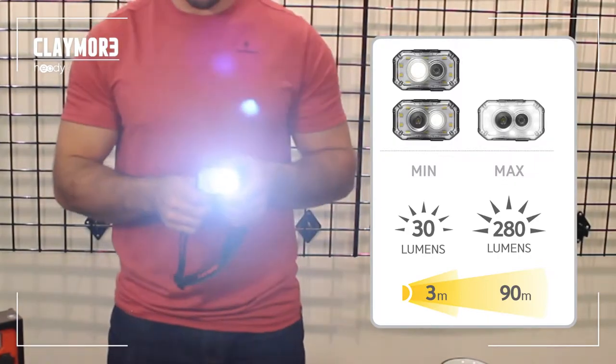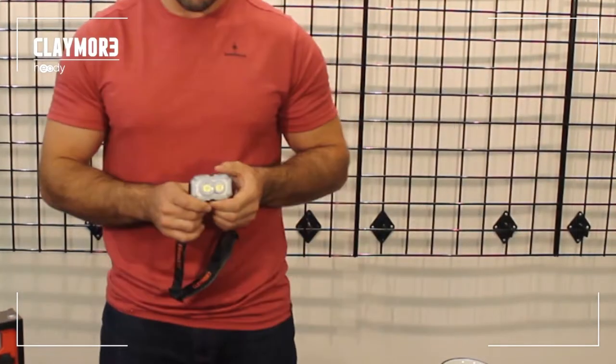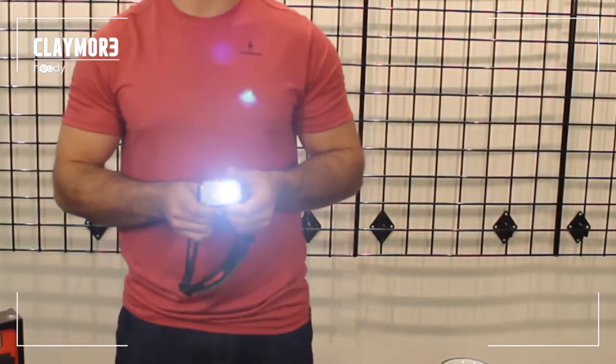There's also spot mode and wide spot mode. In addition to those four modes, you also have the option of using the SOS, which comes in handy if you ever find yourself in trouble out in the woods.